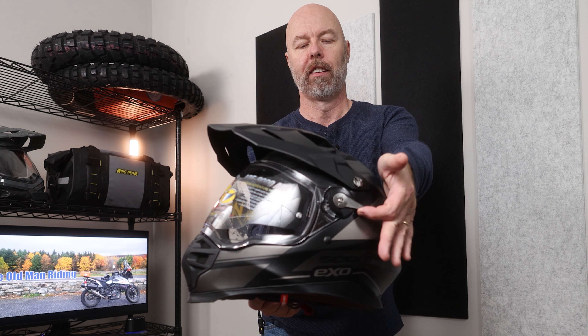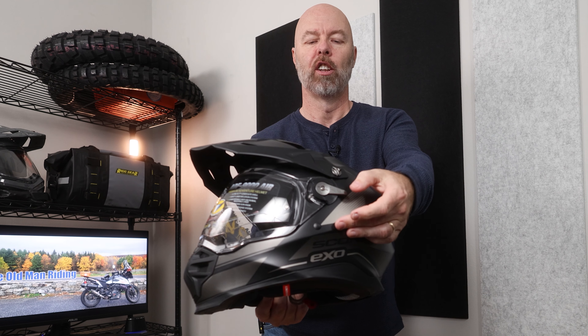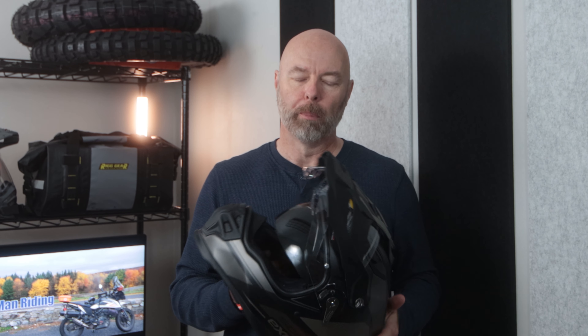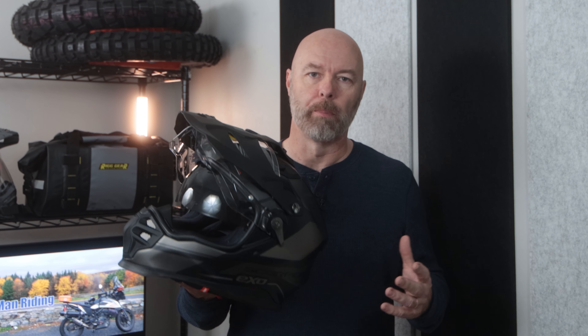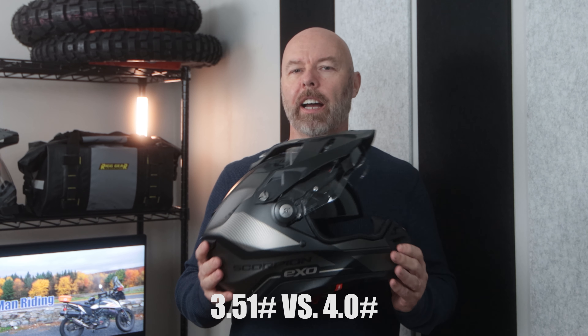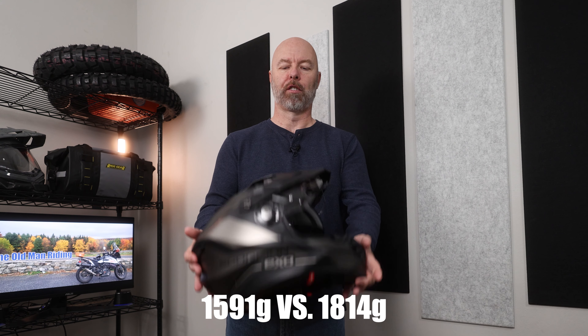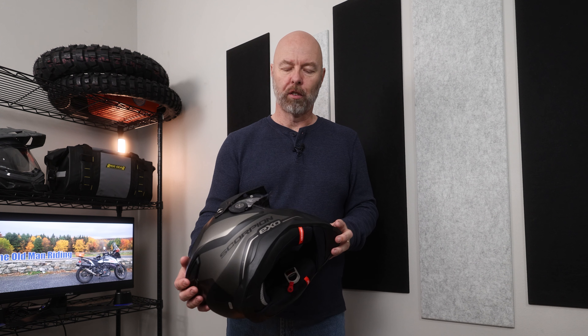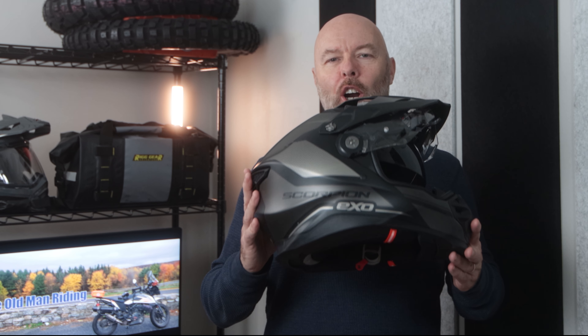Here we have it — this is exactly what I wanted. A nice large lever that allows me to activate the sun shield at will. I know it's going to sound silly, but the ability to deploy that easily while wearing heavy gloves — because I do a lot of cold weather riding — adds a tremendous amount of value. Now, everyone calls this a carbon fiber helmet, but from what I've read on Scorpion's website this is a carbon composite.